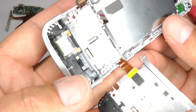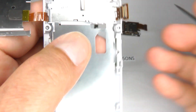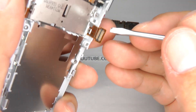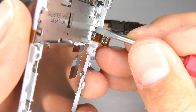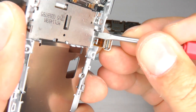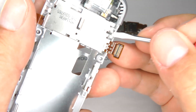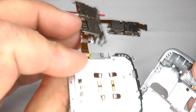Now we need to release this metal cover. It's held in just here — you can see it's hooked under the plastic. Get your screwdriver in there and don't worry about damaging it because we're replacing it anyway. Just lift it up and out and you can dispose of that.